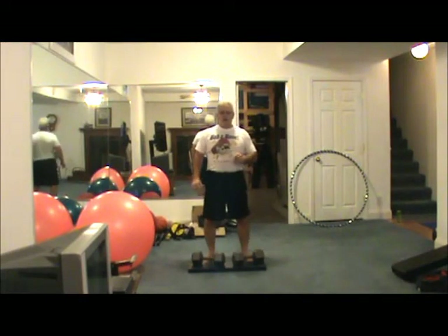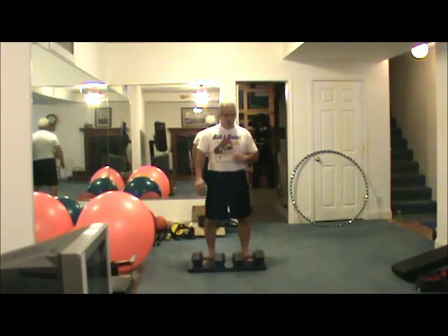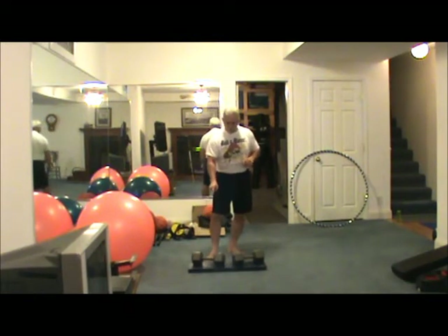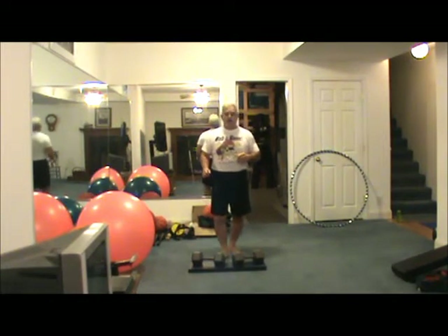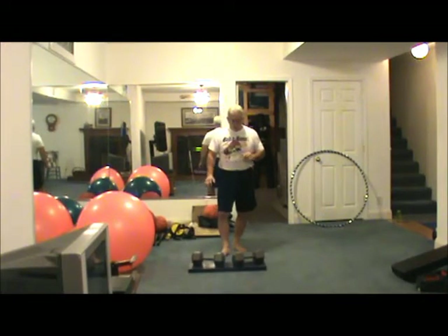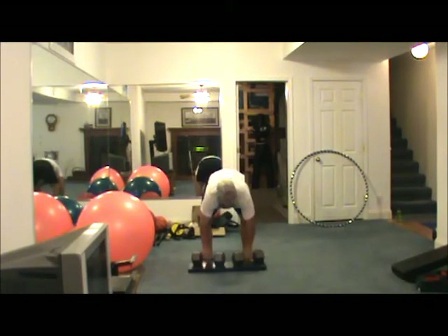This is a progress report on my quest to do a handstand push-up, which I used to be able to do up to about six years ago when I hurt my right shoulder, so I've been rehabbing it. About three months ago I got these 40-pound dumbbells, and I was kind of embarrassed to find out that I couldn't even really press it with my right arm. I've been working pretty hard the last three months, so I'm just showing you the progress I've made.